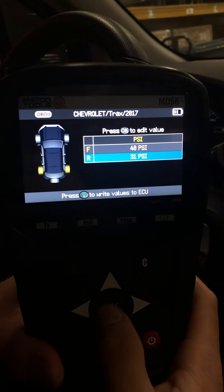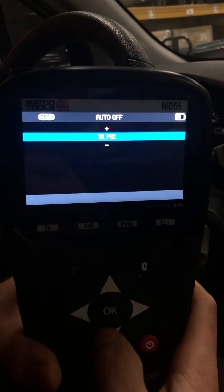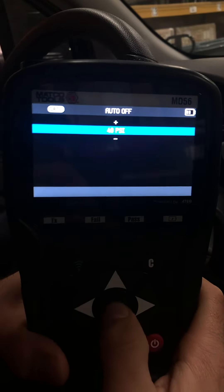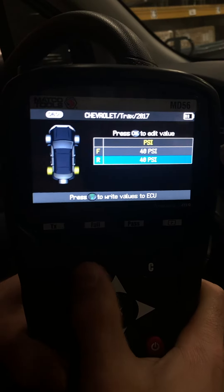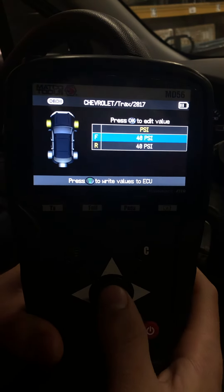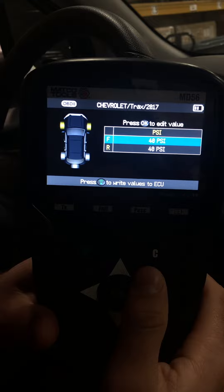Then we're going to go ahead and do the same thing for the rear wheels. Hit the test button again and hit OK. And that's it — that's all you have to do. It's as simple as that.